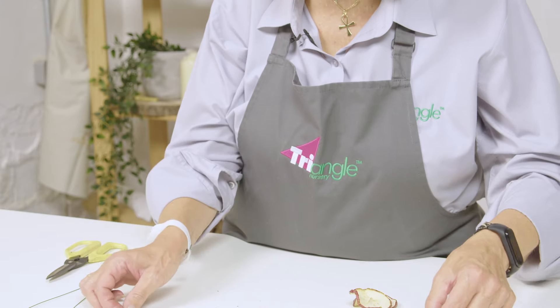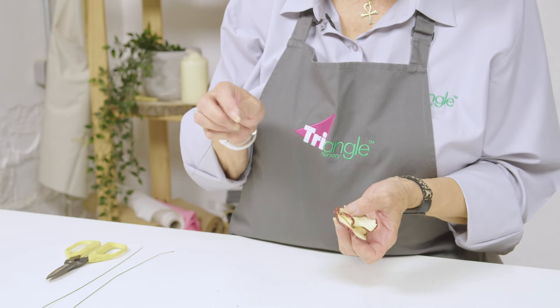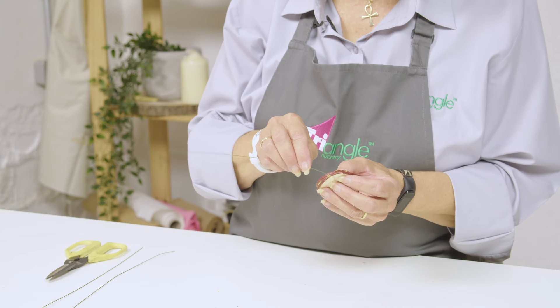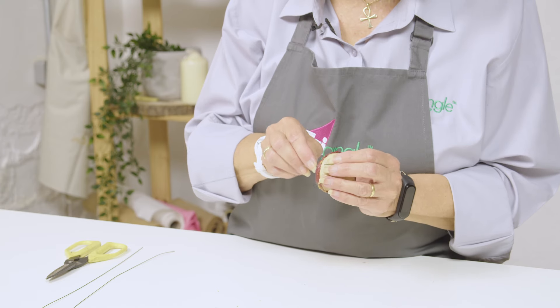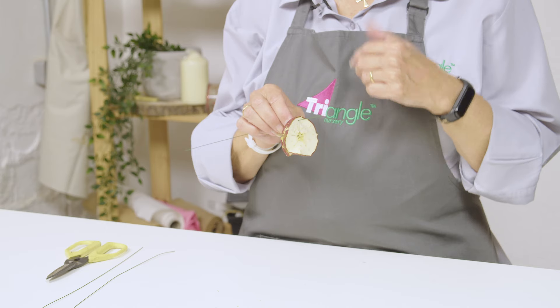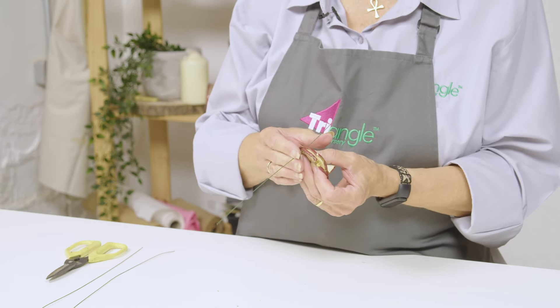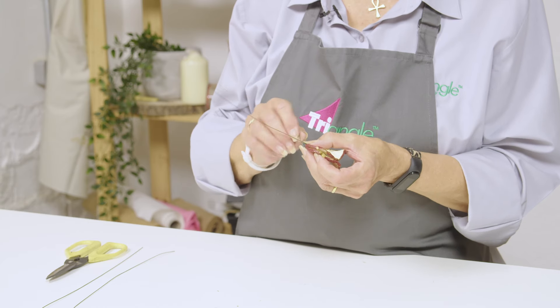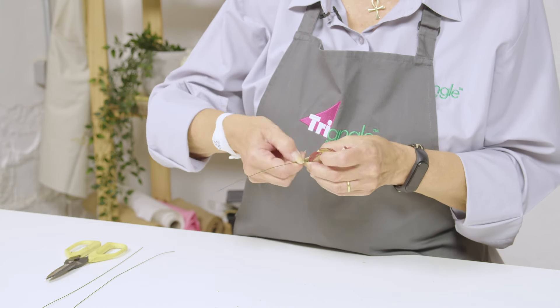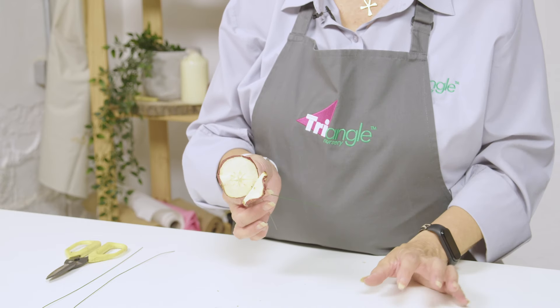I'm going to do that also with a couple of apple slices. Okay, exactly the same principle — pierce through the base of the fruit, making sure that you use the rind as a support so the wire doesn't slide through. Same principle, and then you can open those up as well.